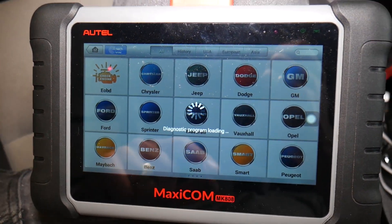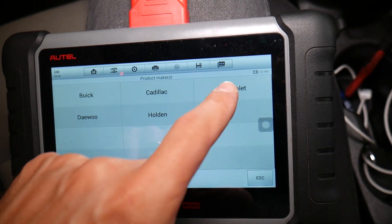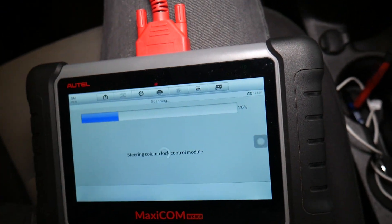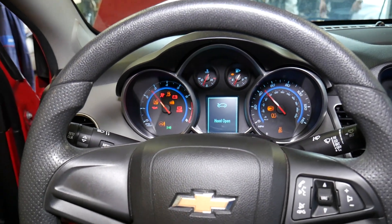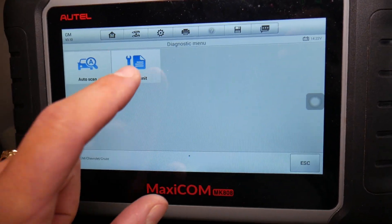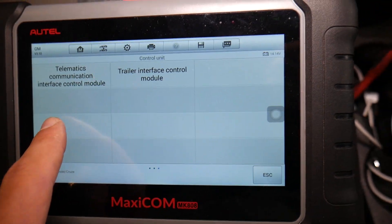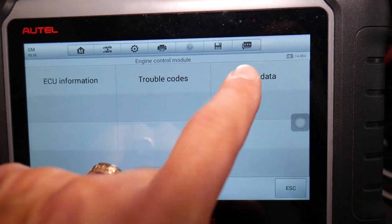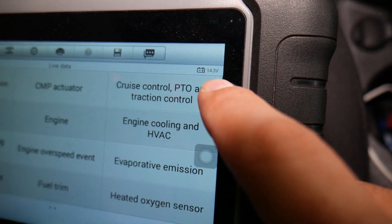You can do VIN detection and it will automatically decode everything for you, or go to manual selection: 2015 passenger car, Chevy Cruze. It may ask which engine you have — ours is the 1.8. It's loading now. I'm going to start the car. It may ask which radio we have, but that doesn't matter for this purpose since we won't be diagnosing the radio. With this computer you can check every module in the car. We're going to select Engine Control Module live data.